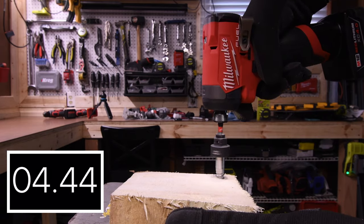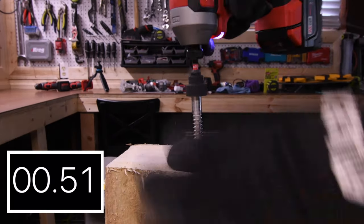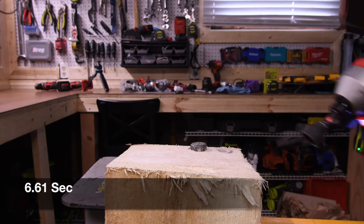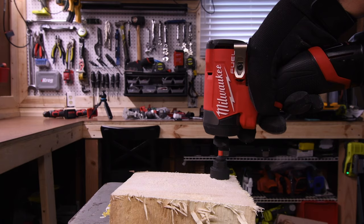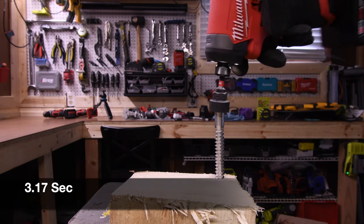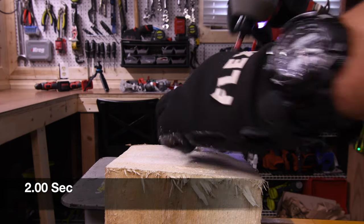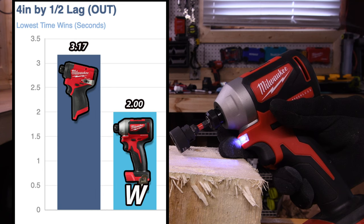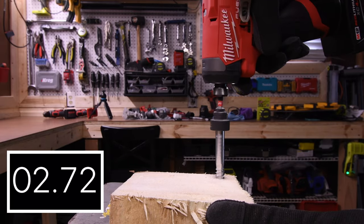Next let's do a 4-inch by half-inch lag. 9.95 seconds for the M12 and 6.61 seconds for the M18 — the M18 is for the win. Then 3.17 seconds for the M12 and 2 seconds for the M18 — not too shabby. That M12 is keeping up with the 18-volt tool. Next let's do a 6-inch by half-inch lag.